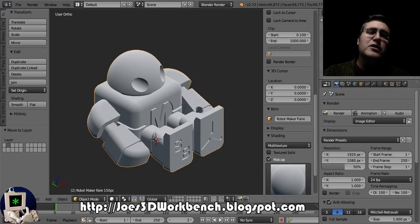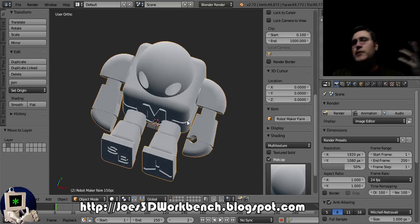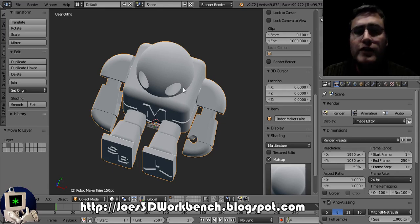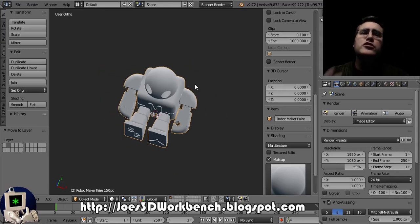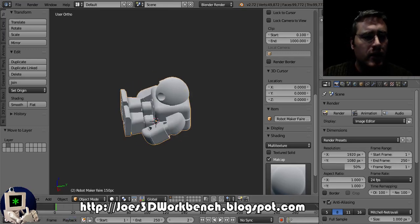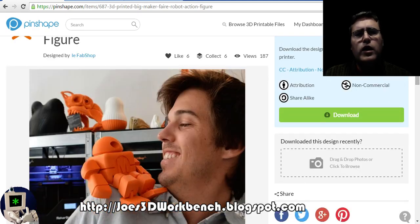Today we're going to be talking about one of the really cool things about 3D printing: the fact that you don't have to make the same thing. It's not just a manufacturing machine — you can make things that you want for you, that are personalized. One of the easiest ways to do that is to just throw some relevant text. I'm going to go over a couple of different ways to do that on a couple of different types of objects. To start with, we're going to use this one — this is the Maker Faire action robot figure.